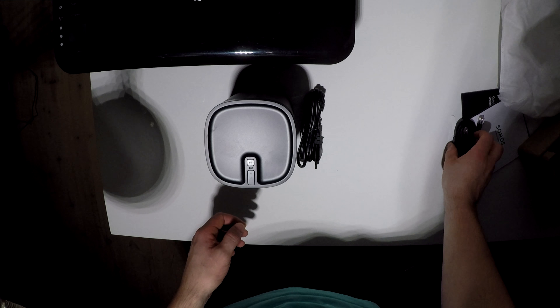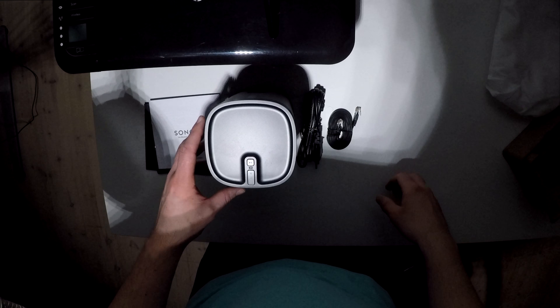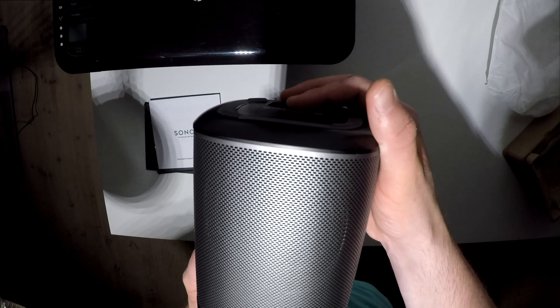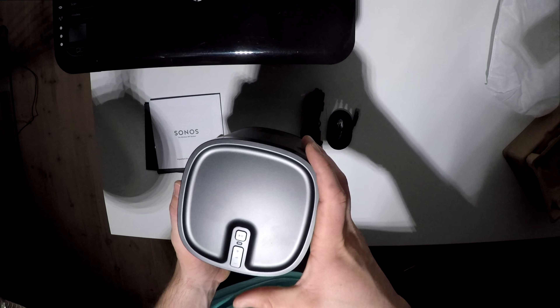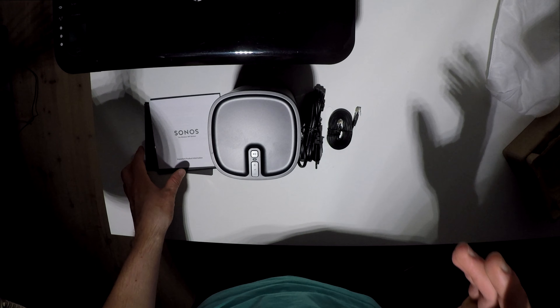Let's put all the things together here — and that was actually it for this unboxing. Here's a closer look at the speaker. Very nice, great design. I love the black model, even though I think the newer models are actually looking more dope than this.